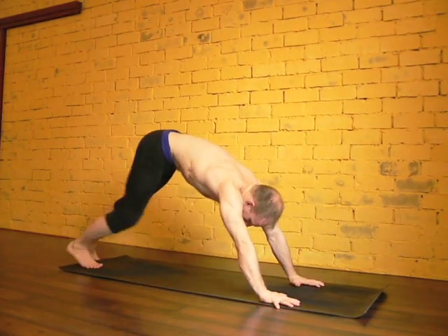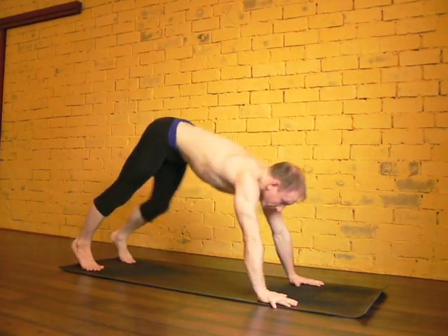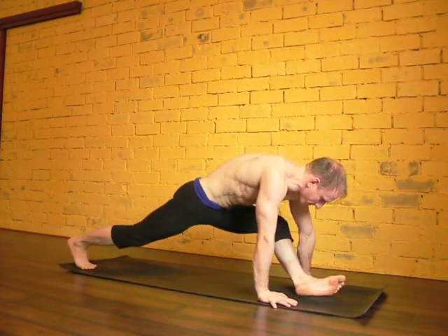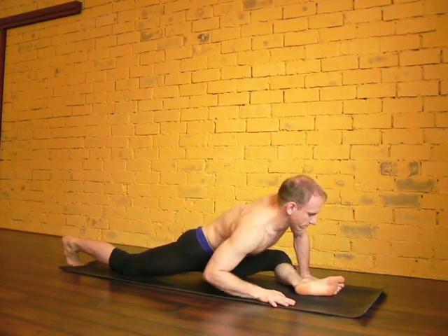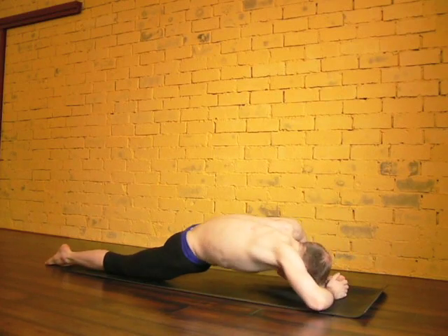Feel free to spend 10 breaths there. And when you feel you've had enough, you can come out of it. Once you've done one side, make sure that you do the other side — opening up your body on both sides, keeping yourself balanced. Breathe into the pose.